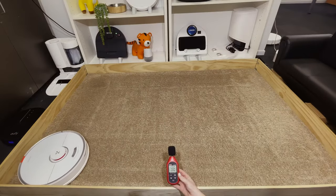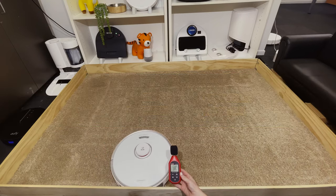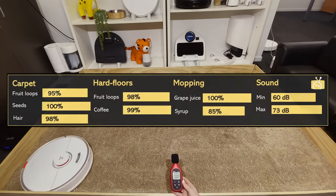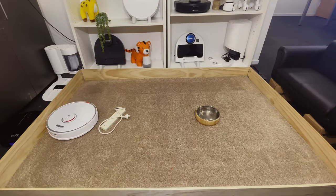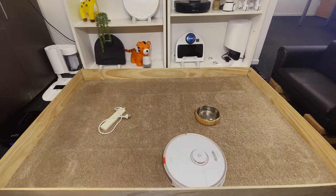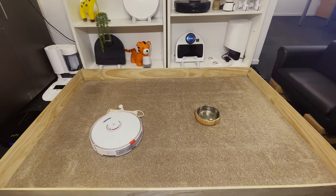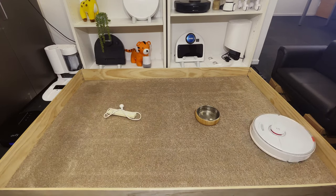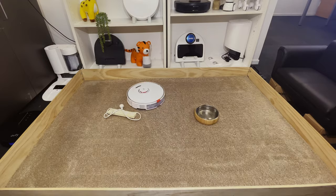On its quietest mode, the S7 runs at 60 decibels, which is about 10 decibels quieter than a standard vacuum cleaner. On max mode, the S7 got up to 73 decibels. Although this robot doesn't have object avoidance technology, we tested how much it bumped objects in its way. It lightly touches and moves around a power cord and also touches a dog bowl, but moves around it once it recognizes it's there.